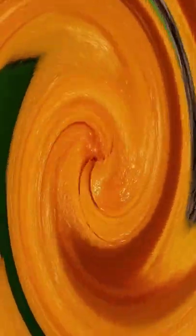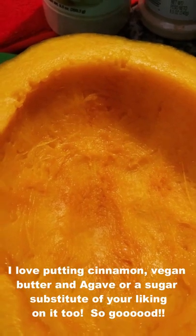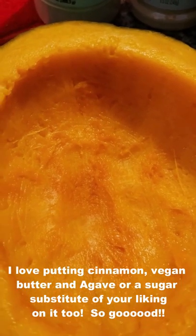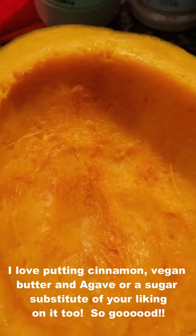I've hulled all the seeds out and now I'm going to hull the meat out. You can actually eat it just like this — put some salt and pepper, garlic powder, onion powder, whatever seasonings you want, add your vegan butter, and just eat it right out of the shell because it's already done. That's entirely up to you.